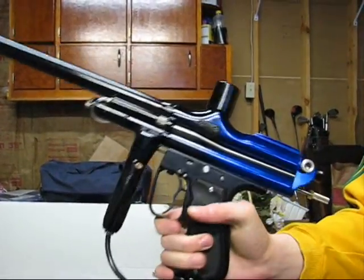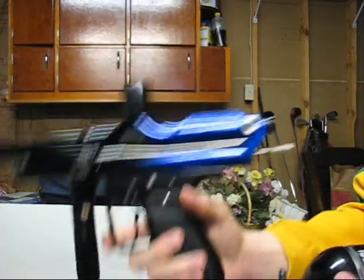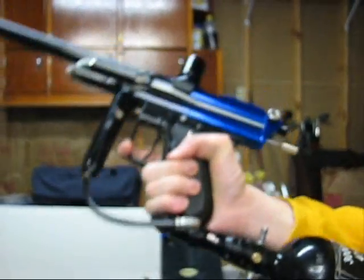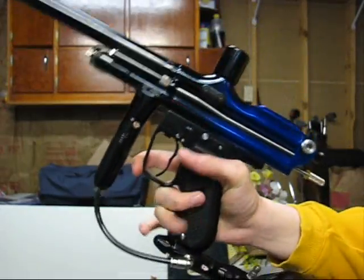What's up guys, this is the Trilogy SF that I just traded Quazman on over YouTube. I've been having some problems with it and I'm actually stumped. I really don't know what the problem is.